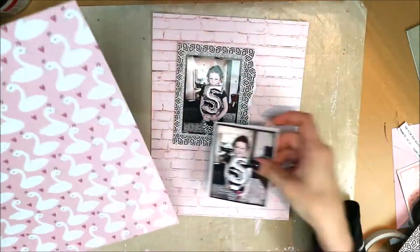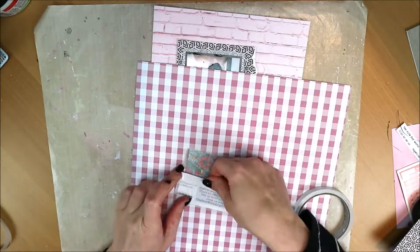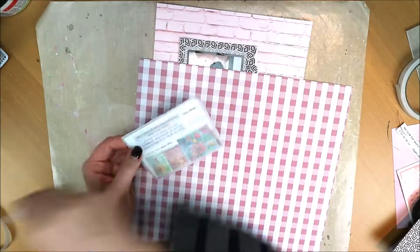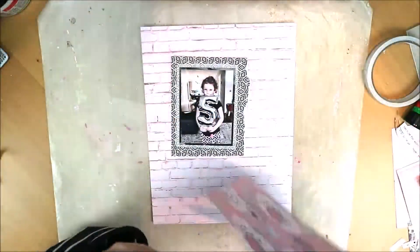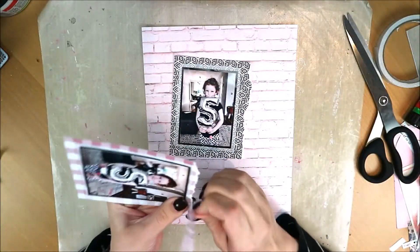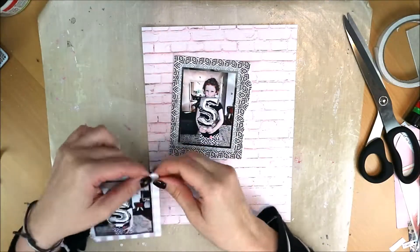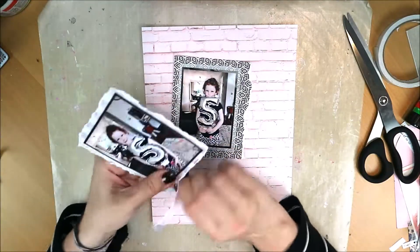I'm placing that other photo on the other paper. I'm picking it up to adjust the position slightly. You can see it better against a dark background. I think tissue paper is best used on a dark background — it gives a lighter effect. That works really well on a dark background, so that's a tip you might be able to use.